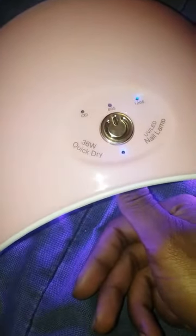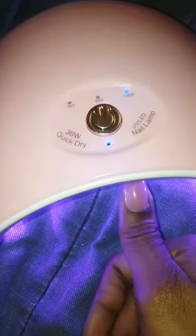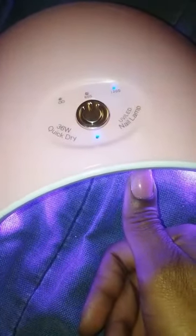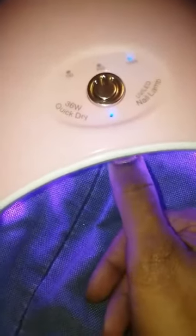I'm letting it cure, feeling it tighten up on my nail to confirm it's staying on. I'm curing each nail one by one to make sure they're hardened, then I'll go back and cure again. We'll also cure one more time after the top coat — but this is still quicker than regular acrylic.